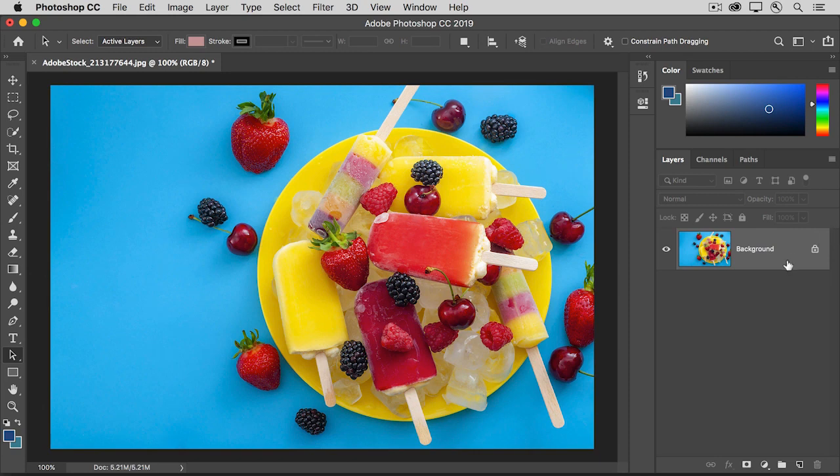First make sure that the layer that you want to mask is selected in the Layers panel. Then go down to the bottom of the Layers panel and click the Add Layer Mask button. That adds a white layer mask thumbnail to the right of the image thumbnail on the layer. Wherever a layer mask is white, it shows what's on the layer, so now you can see the entire photo that's on this layer.